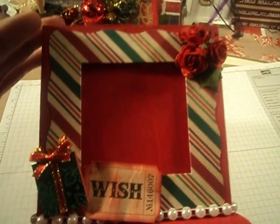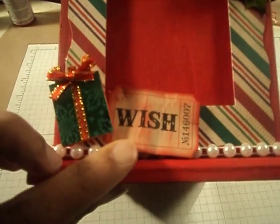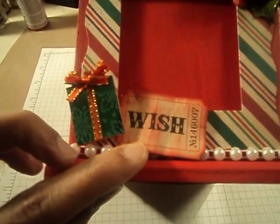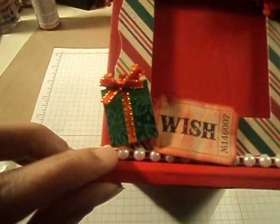On this side, I just added some flowers at the top and I crumpled up an adage ticket that says 'his wish,' ran over it with some red chalk ink, and just added a little present sticker here.